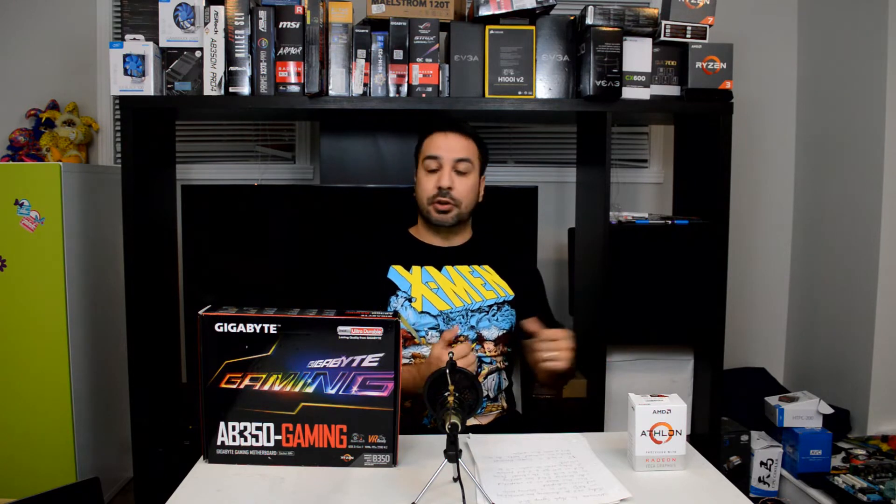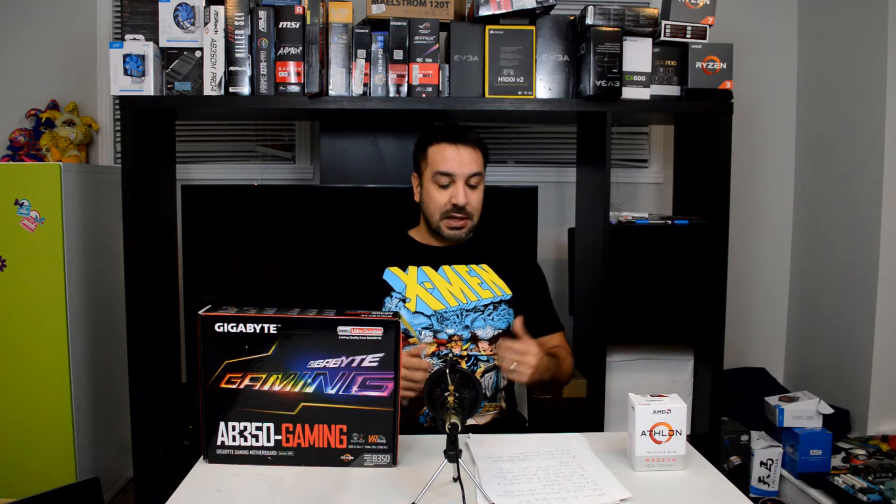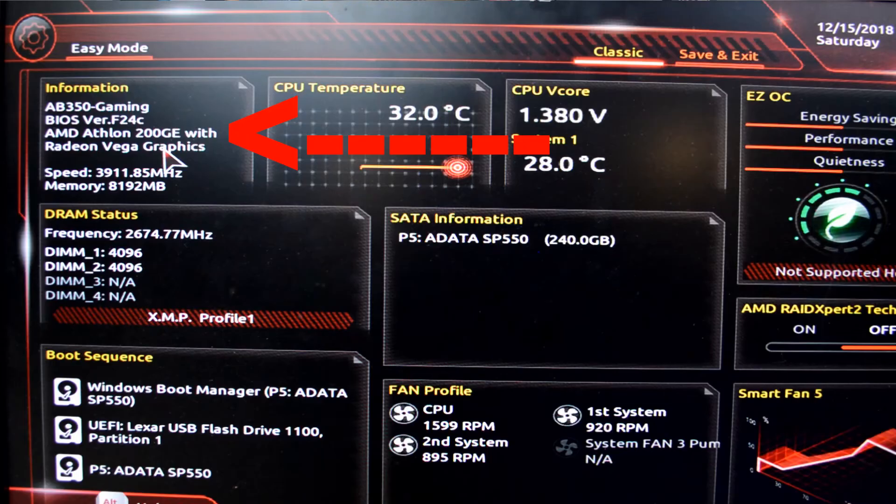So I decided, you know what, let's take a shot. Who knows, maybe they made the same mistake MSI did and the Athlon is going to be overclockable now. I updated the BIOS and to my huge surprise, in the BIOS you can actually overclock the AMD Athlon 200GE.